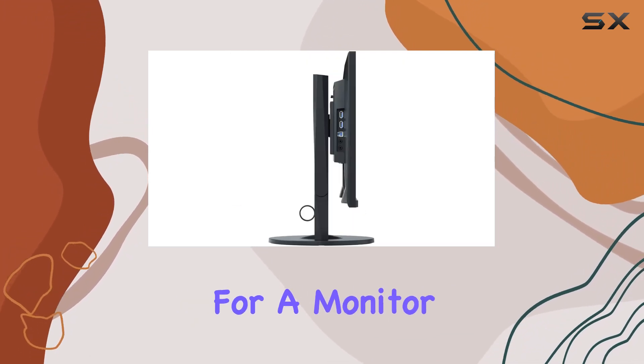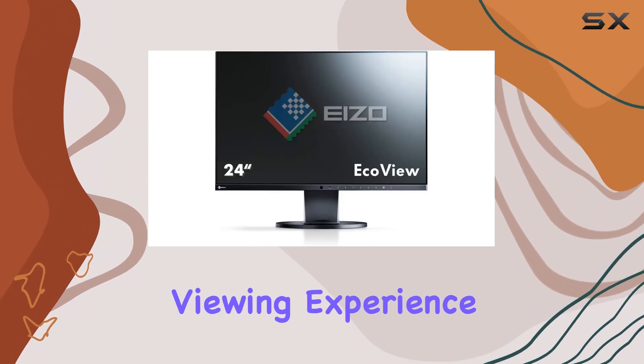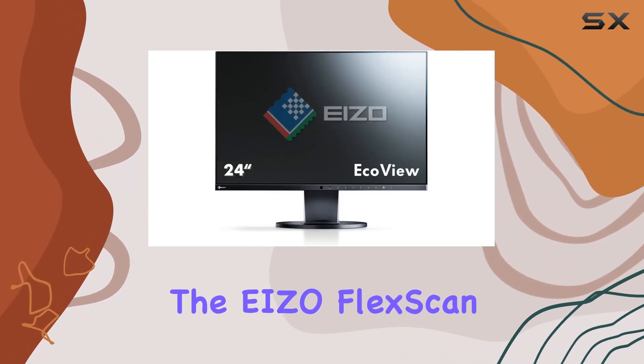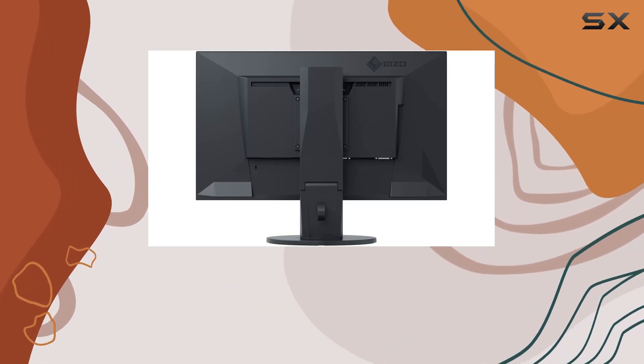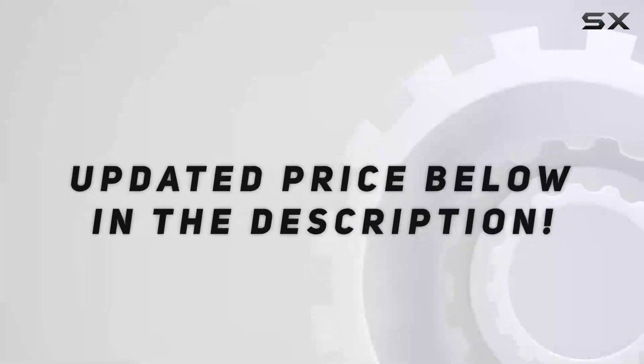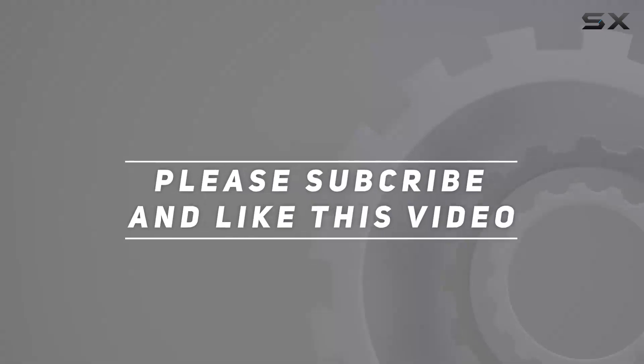In summary, if you're in the market for a monitor that combines sleek design, thoughtful features, and a flicker-free viewing experience, the EIZO FlexScan EV2450FXBK might just be the display you've been looking for. Check out the video description for an updated price, and thank you for watching.